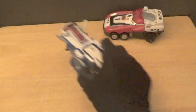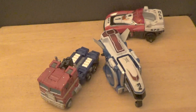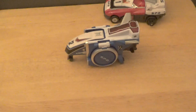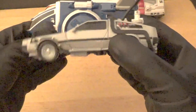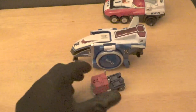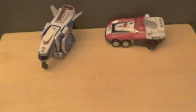For Delta Runner 2's size comparisons: bringing back Earthrise Prime, they're about the same size in length, though Delta Runner 2 is obviously taller. Compared to Gigawatt the deluxe class figure, Delta Runner 2 is a bit longer. And compared to Legends class Prime, it's quite a bit larger.